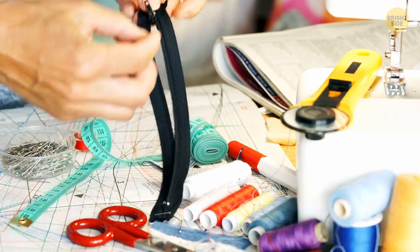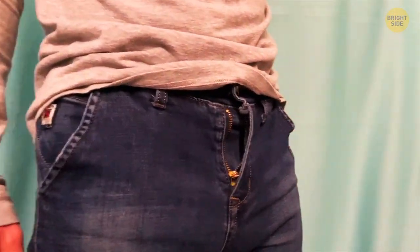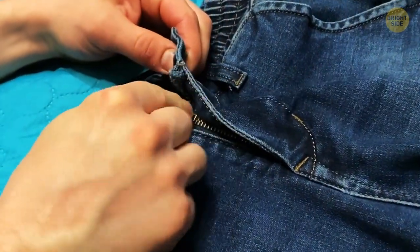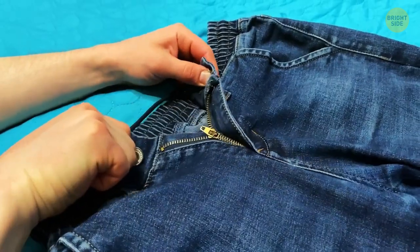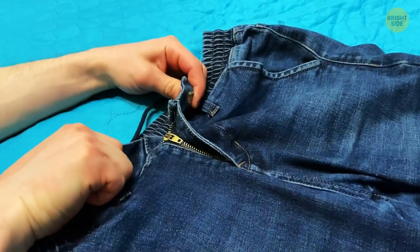Most metallic zippers have a hidden lock inside them to save you from awkward situations, such as an undone fly. Don't leave the zipper handle in an upward position — when you pull it downwards, it automatically locks. It's all thanks to those tiny grooves hidden underneath the handle.